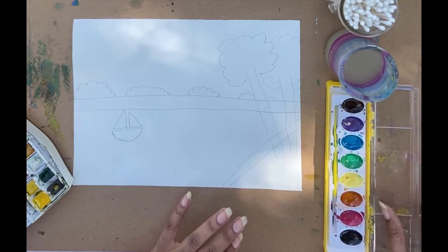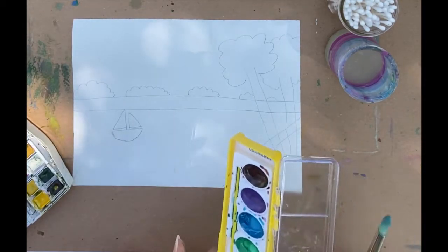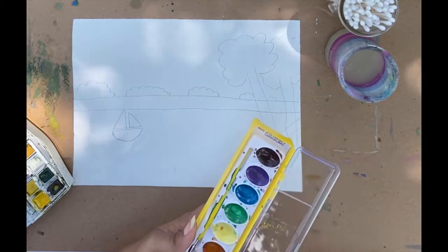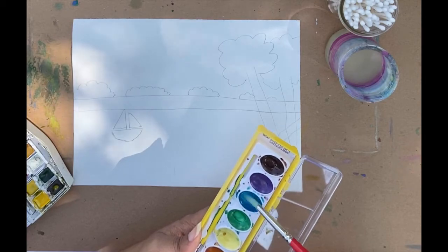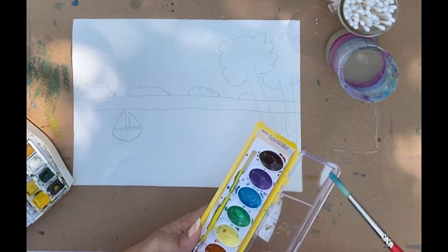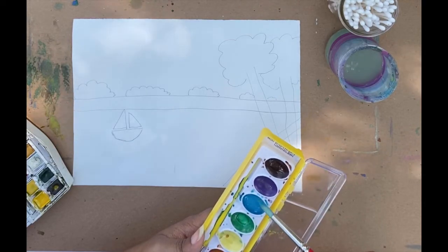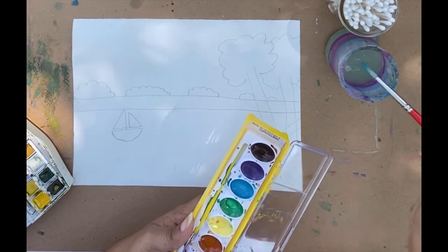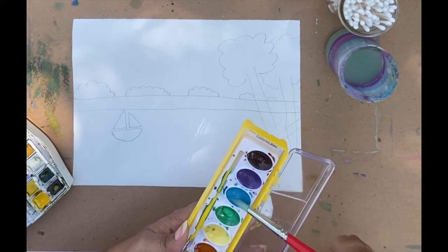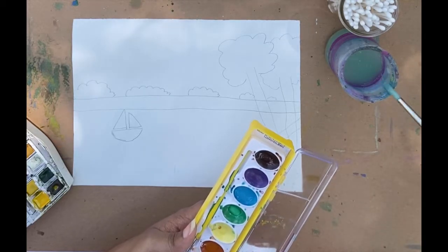If you're using watercolor, you're going to use the brush to dip in the water and create a nice puddle of color that you can then dip your Q-tip into. We're not dipping our Q-tip into the water and then going into the watercolor. We're going to use a brush first, dip in the water, and then wet up your watercolor so we can dip right into that.